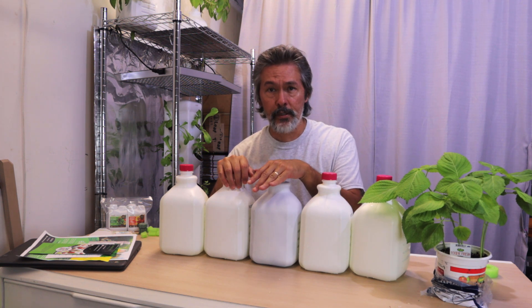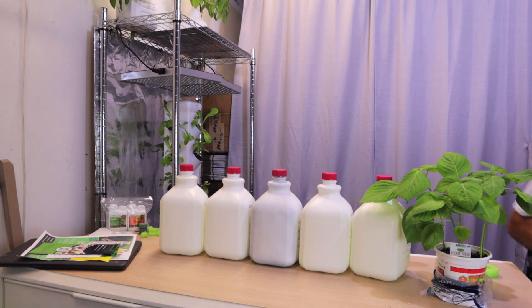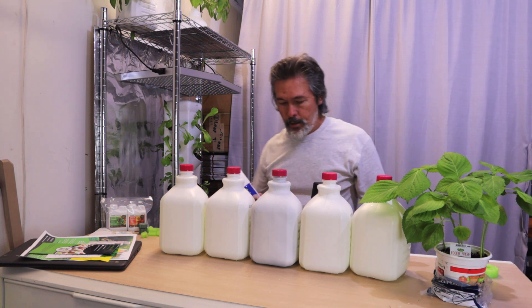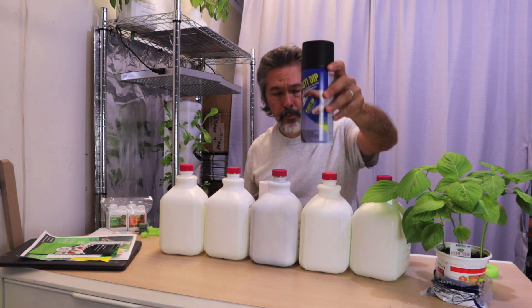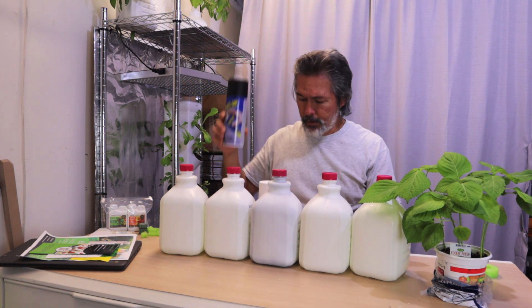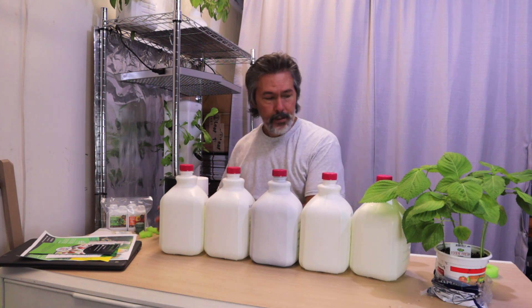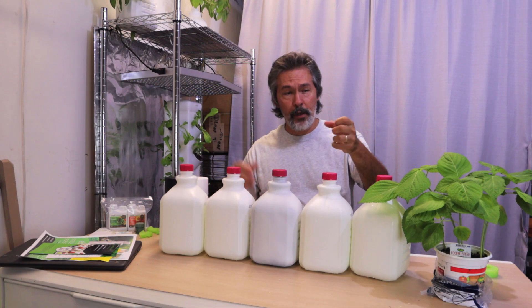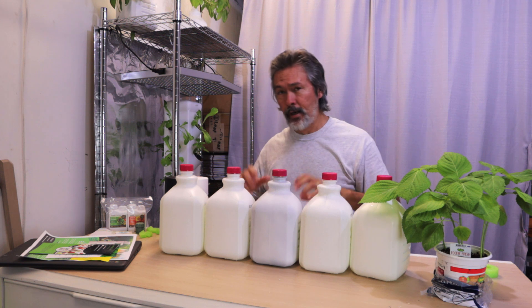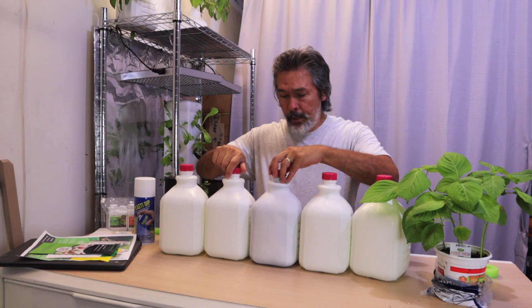If you notice, this one in the middle looks a little different — one of these things doesn't belong. We took this one and coated it. I'll show you real quick — it's Plasti-Dip, it's like a rubberized coating. That one's black, and then we went over it with a couple of coats of white. All I did was get a broomstick, flip this up on top of the broomstick, put a glove on so you don't spray paint your hand, and just sprayed a couple of coats on and let it dry in between coats.